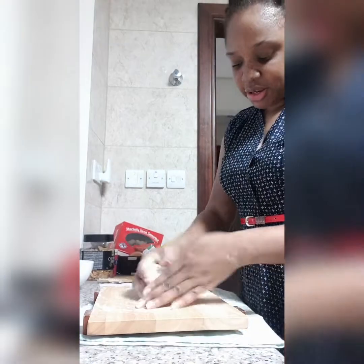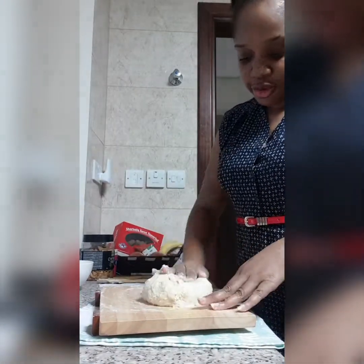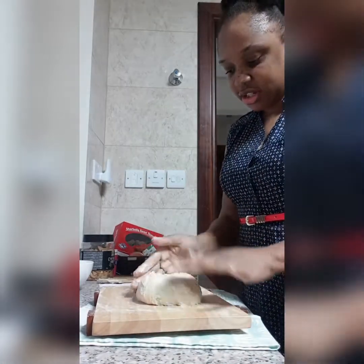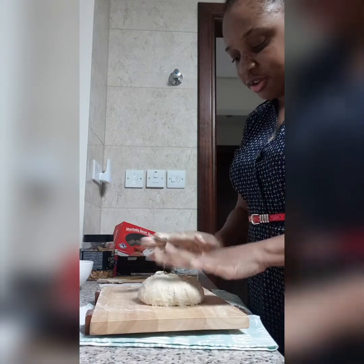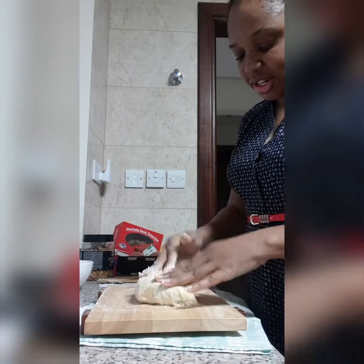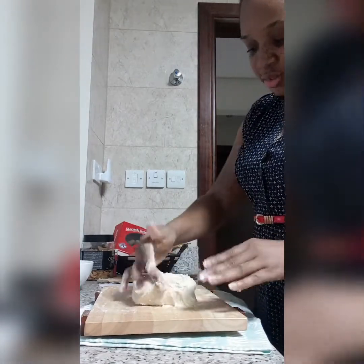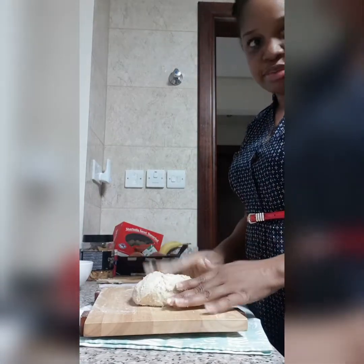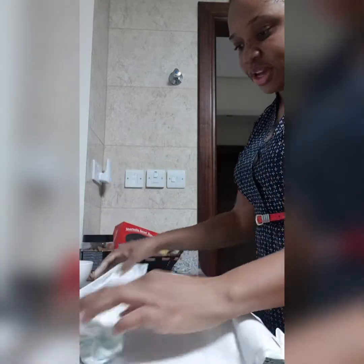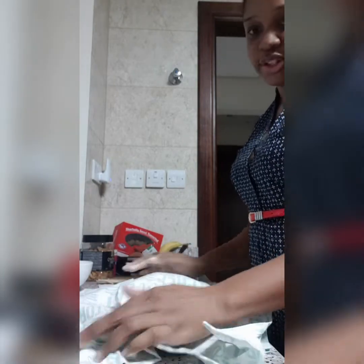So, I'm going to leave my dough covered for about 40 minutes. We know the yeast is the raising agent. And then I'll do another kneading process. I'm going to be covering my dough and this will stay for about 40 minutes or so.